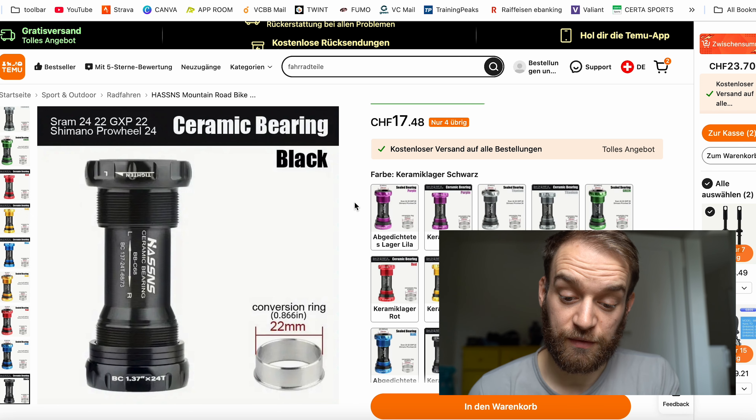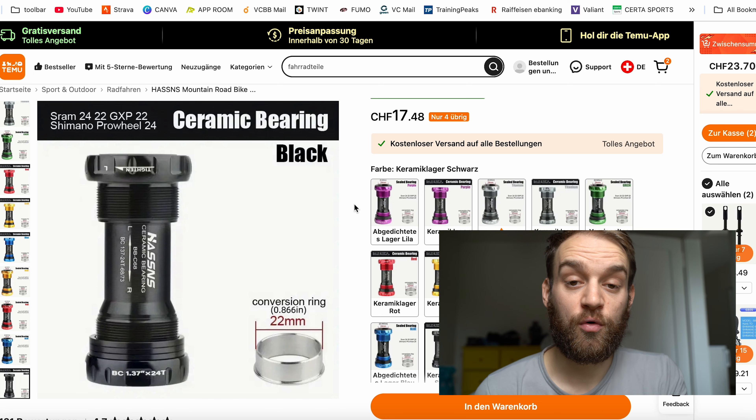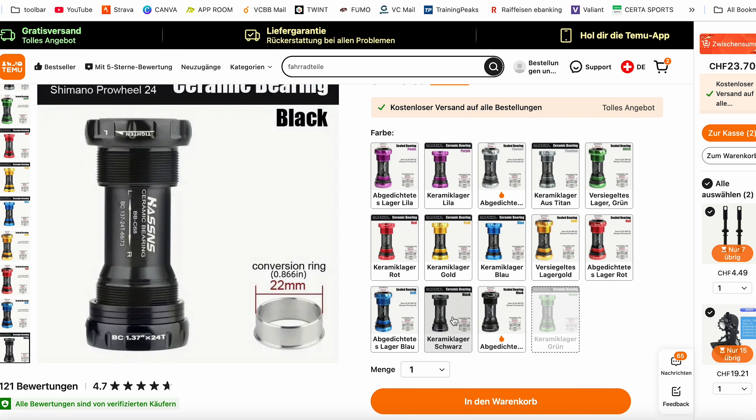Thanks very much for checking out this video. Let me know if you've had any experiences with Temu or AliExpress on bicycle parts, and let me know in the comment section below. Thanks guys, I'll see you in the next one.